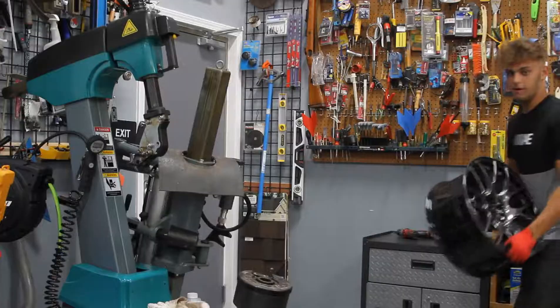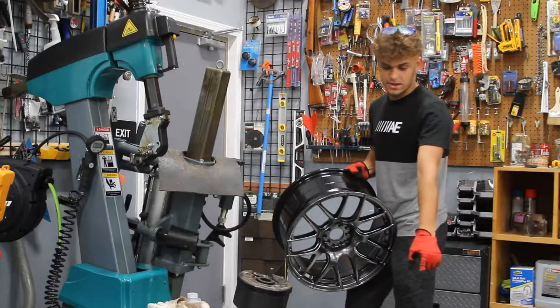Welcome back viewers, so today is finally the day I can put all four tires and wheels on my car. I am in a bit of a rush so I'm going to rush through this. Let's check out our new wheels. Perfection. All right, so now we got our new rim and our new tires, so let's put them on.